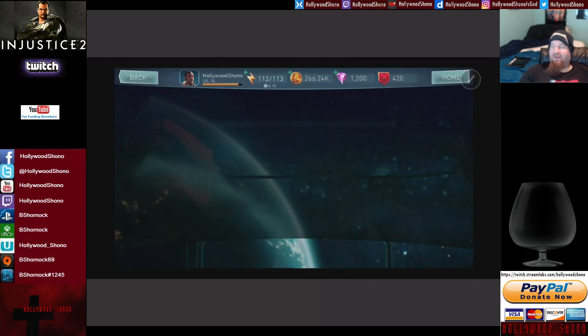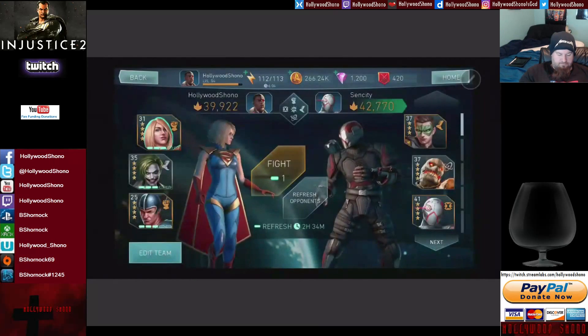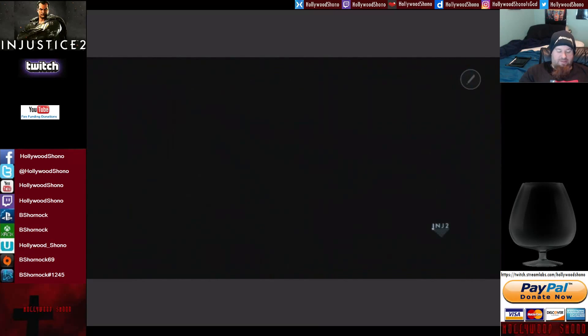Let's do a quick fight in the arena so you guys can see how the gameplay looks on the Note 8.